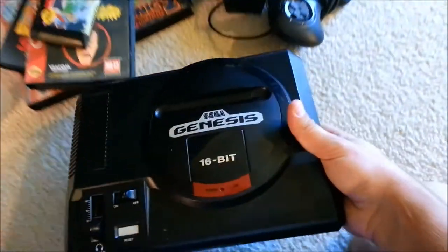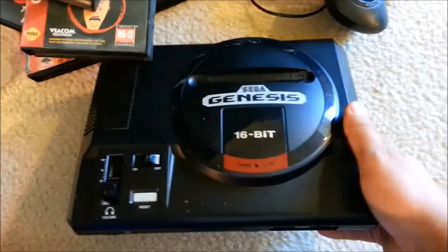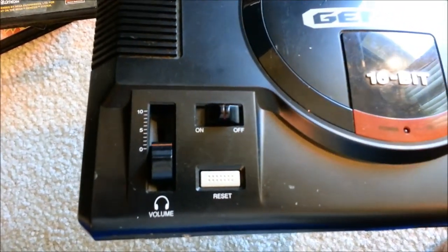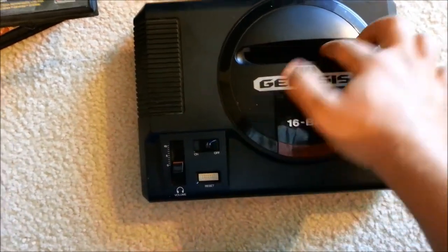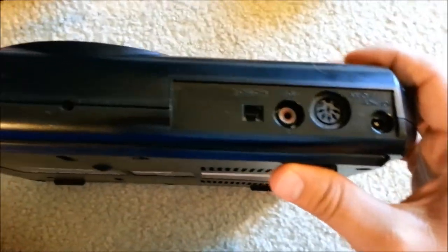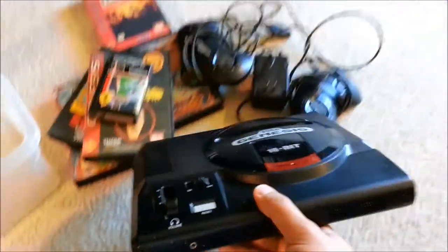And here it is — Sega Genesis Model 1, 16-bit. It's got the little headphone jack and volume slider, on/off switch, reset, power, RF out, AV out, and channel selector. I've never had a Model 1 — I've only had the Model 2 — so it's cool to have a Model 1 now.